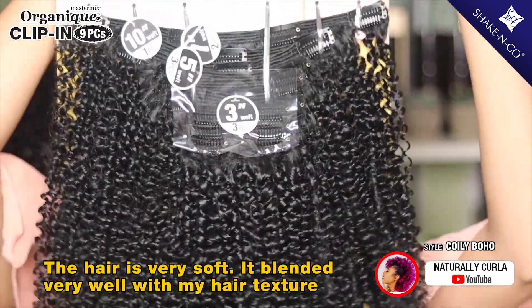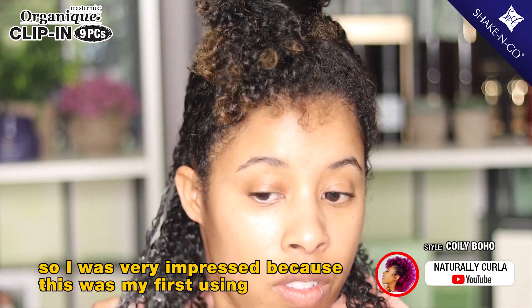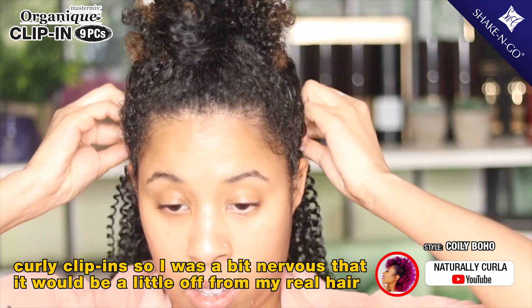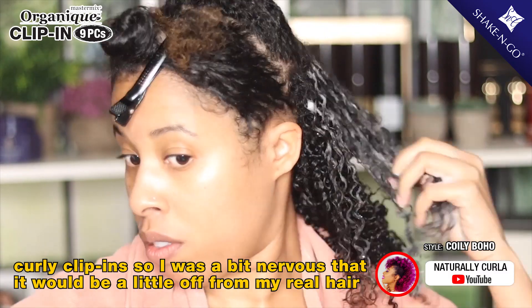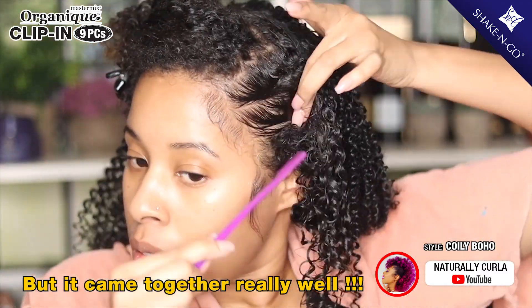The hair was very soft, it blended very well with my hair texture, so I was very impressed. Because this was my first time using curly clip-ins, I was a bit nervous that it would be a little off from my real hair, but it came together really well.